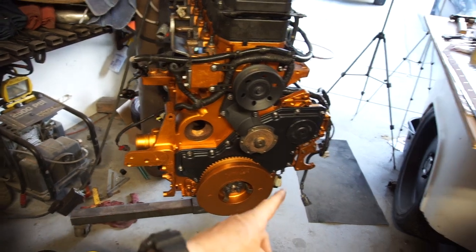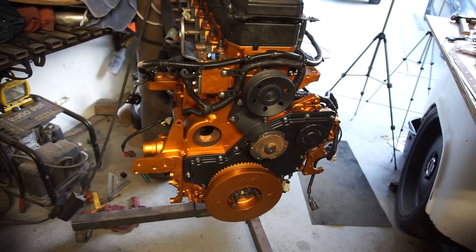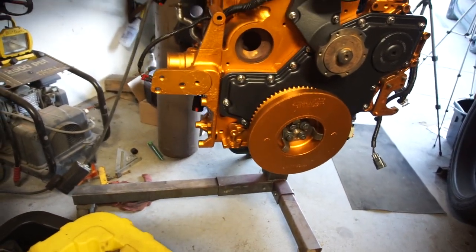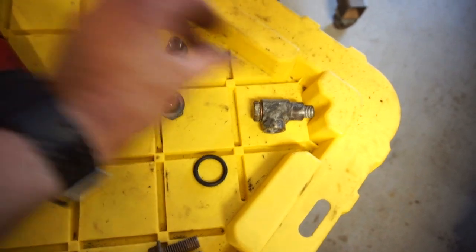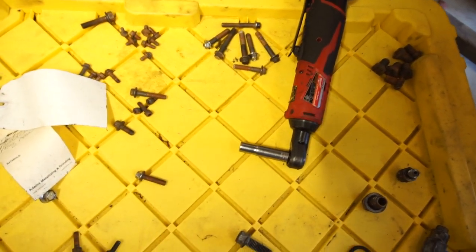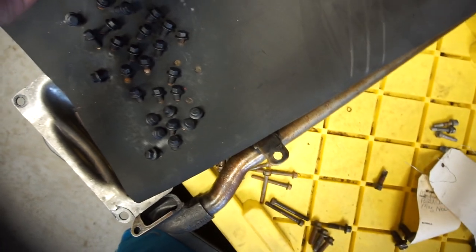Right here is the air conditioning unit, power steering unit goes there, and the fan connects there. There is another pulley that I have. Got some little banjo bolts — this one goes on the side of the block, that one puts oil somewhere, and this one goes on the top. Flex plate bolts, and then a bunch of different little bolts — like these are engine mount bolts, and these are all oil pan bolts.